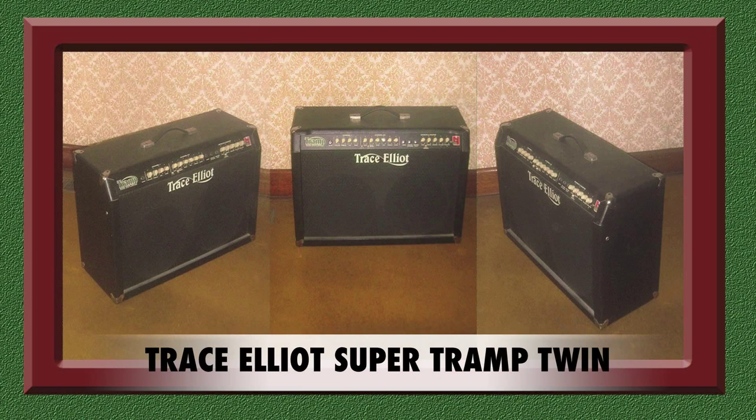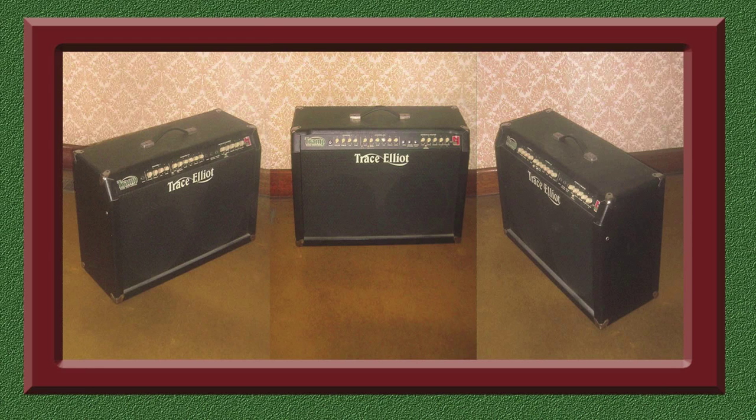This is a Trace Elliott Supertramp Twin Stereo Quad Chorus — a bit of a mouthful, but that's what it's called. Trace Elliott originally established their reputation for manufacturing high-quality bass amplifiers, but they made lead guitar amps as well, and this is one of them. It's a 130-watt solid-state model which also consists of a valve preamp. It delivers a clean sound at a high volume without distorting. I've owned this amp for a number of years but haven't used it recently; it still works very well and is especially suitable for larger venues and outdoor festivals.